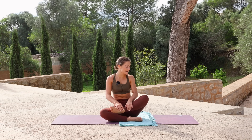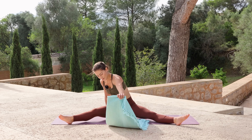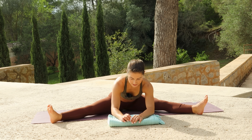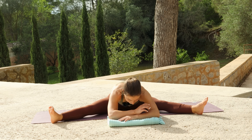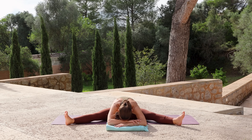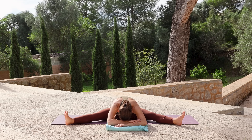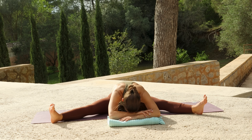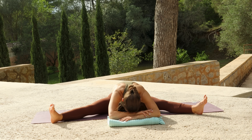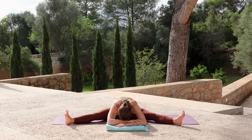Then extend both legs out to the side, coming into a straddle position. You decide how wide you go. Bring the hands in between the legs and start to fold forwards, going little by little, easing yourself into the fold. Take a few moments to rest in this position.